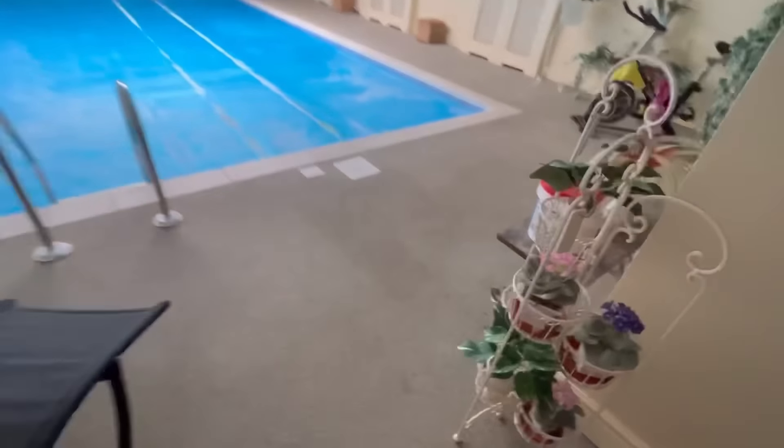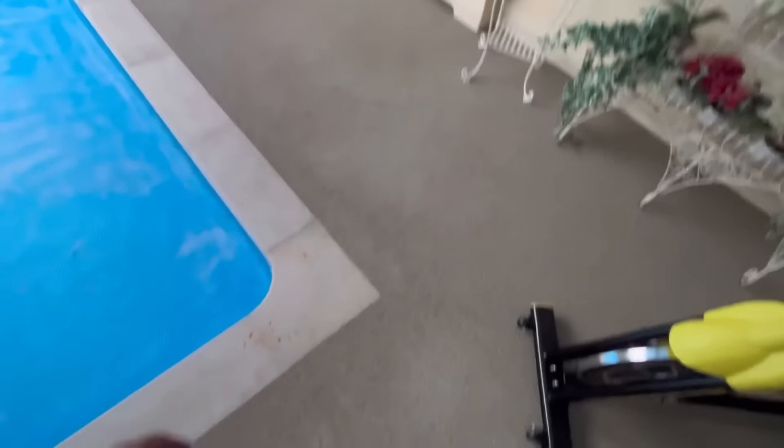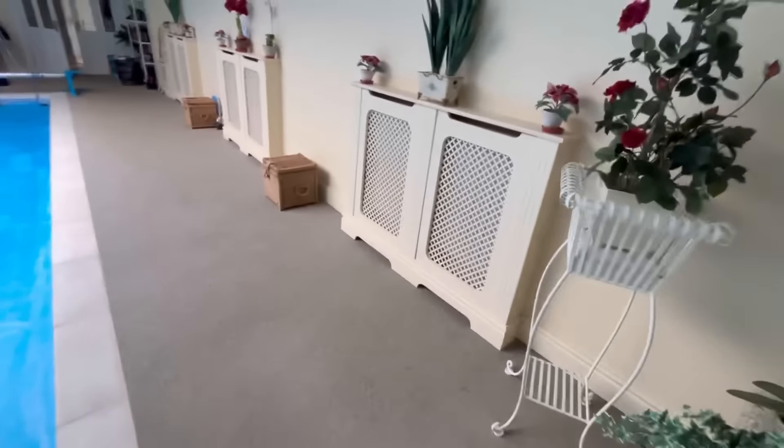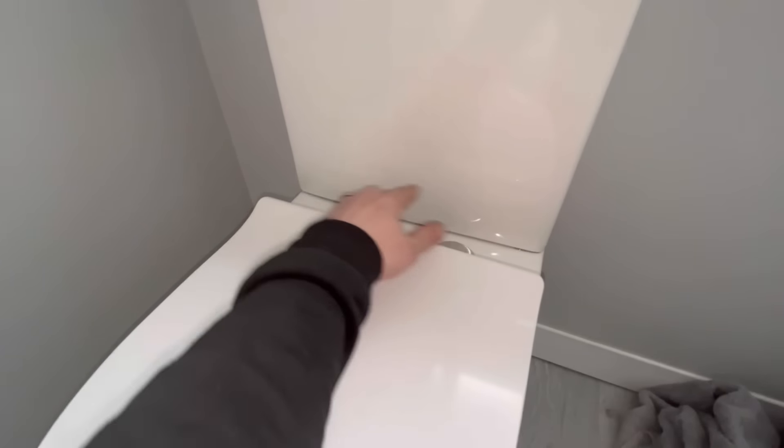Let's have a look at the next job. I always get worried when I walk out of here - I'm going to step into the pool! Not doing it - but I know one of these days I'm going to do it. On to the next job. So this one we've got a leak on the toilet - it's going from underneath. I think it's the dino washer, so turn it off here and I'll see if I can get it out.